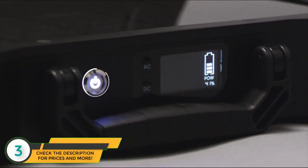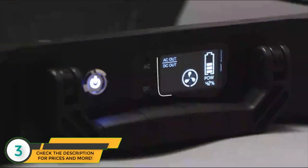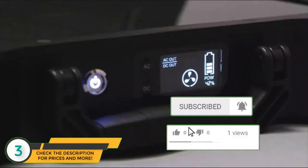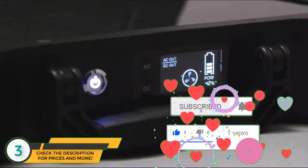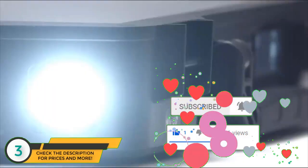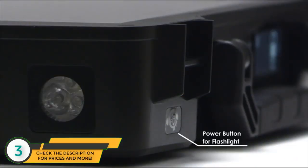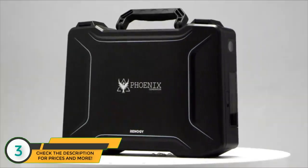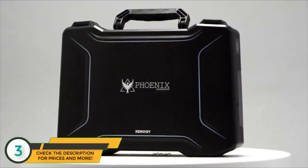To specify the operating mode of the Phoenix, press the power button and then select AC, DC, or both to turn on that function. The crystal clear LCD shows you which function is on, any error messages, if your fan is on, if your unit is charging, and the charging status. The LED light will make the Phoenix an essential part of your preparedness kit — the Phoenix generator, ready for your next adventure.